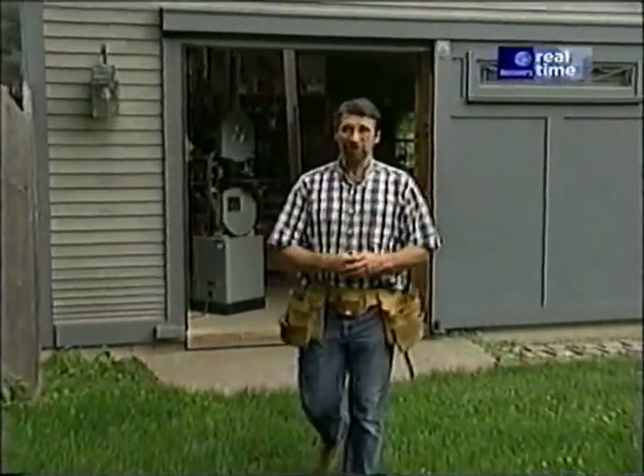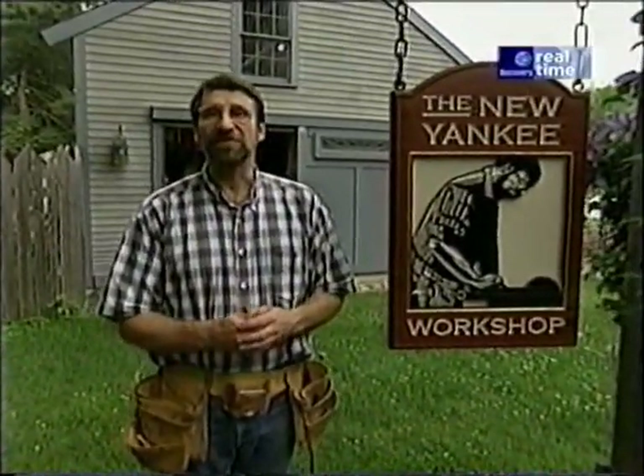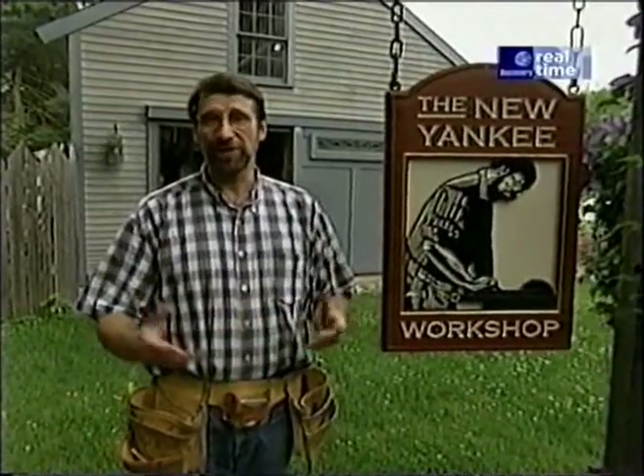Welcome to the New Yankee Workshop. Today we're going to build a piece of arts and crafts furniture called a Morris chair, named after the arts and crafts designer William Morris. We found an antique original in an antique shop in Tucson, Arizona. I'll take you there next and we'll come back to the shop and build a chair.